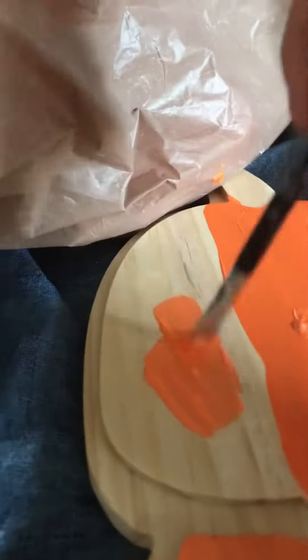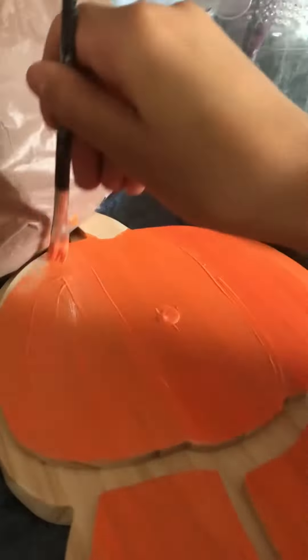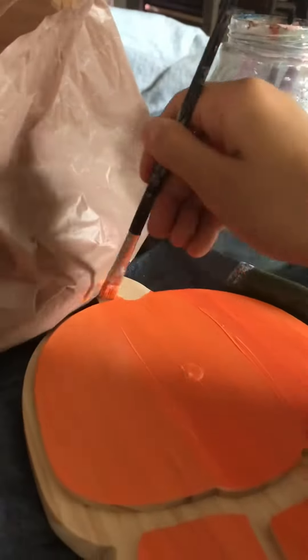Okay, now we can do the whitest color. Let's mix it up and paint. Here you go.